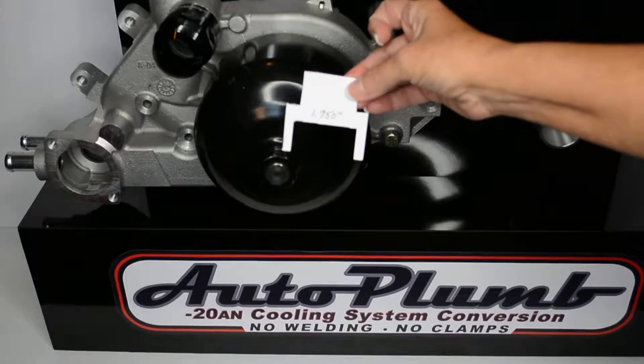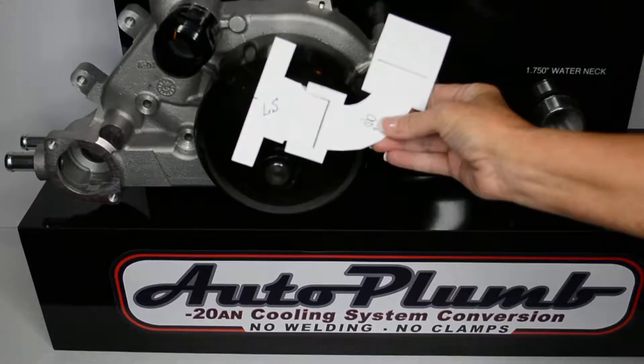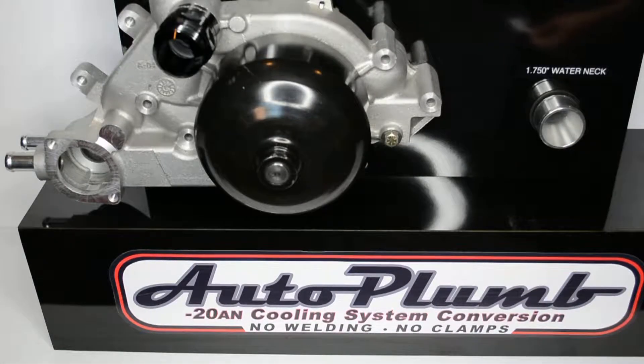We have taped the LS thermostat housing together with the 90 degree hose end, making it easier to handle. On the radiator water neck we are using the AP 1750 water neck adapter template.